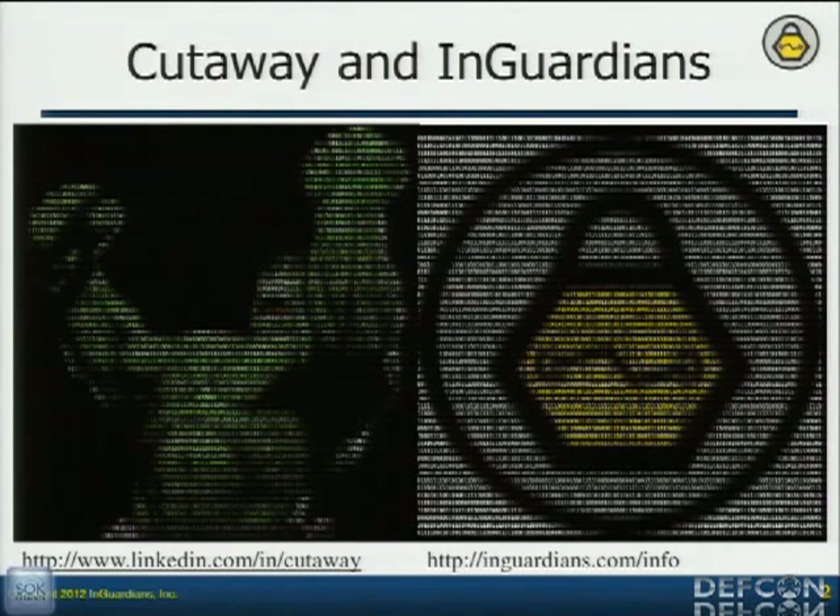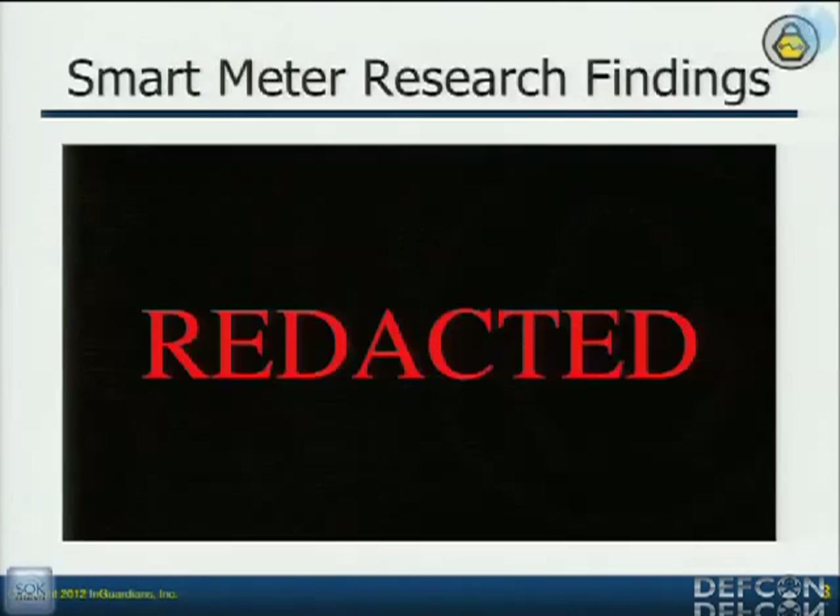Some of you know me as Don Weber, but I'm Cutaway. I came on with InGuardians because I learned things very fast and we needed somebody to spin up on hardware so that the utility industries knew what their publicly facing devices — what kind of threat they pose to their whole infrastructure. So that's what we decided to help them with, and we've been really successful. This is the talk that I was going to give at ShmooCon.